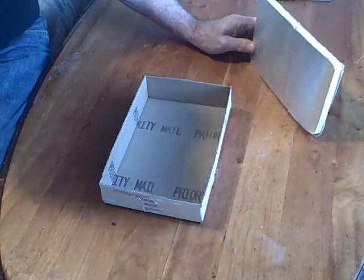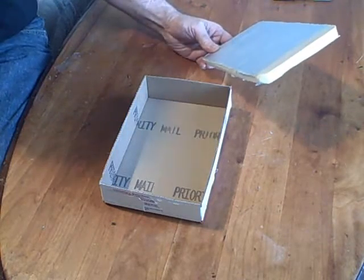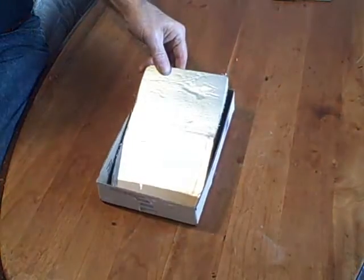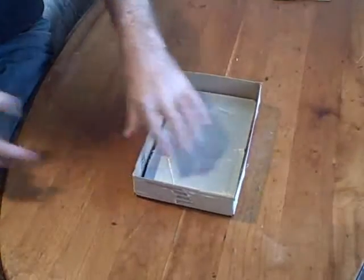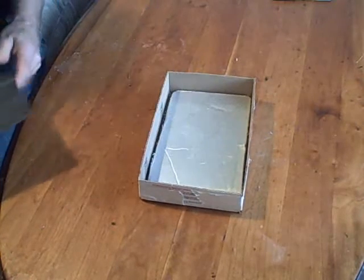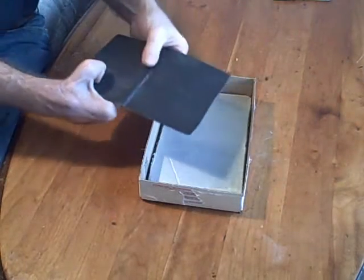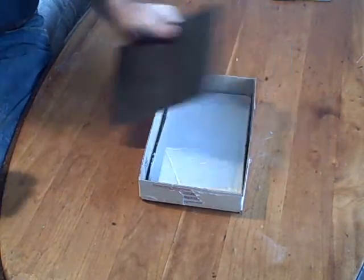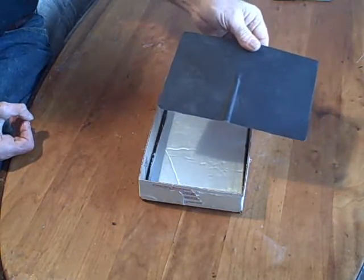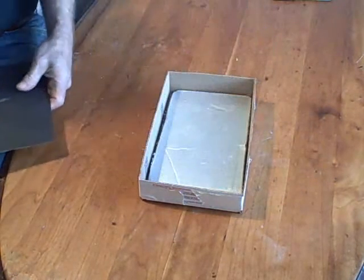Now, if you don't have isocyanurate, you can just use multiple layers of cardboard as insulation. You just put your insulation in here. Next thing we're going to need is our absorber plate — this is what changes the light into heat. You'll notice I put a little notch in here so we can insert our temperature probe in that notch to measure the temperature.